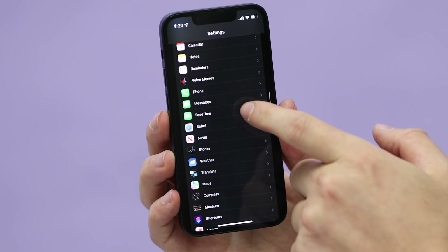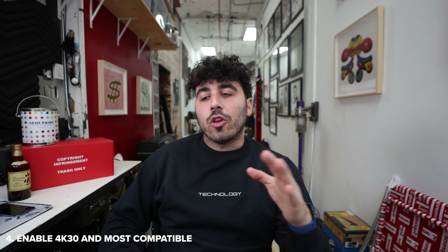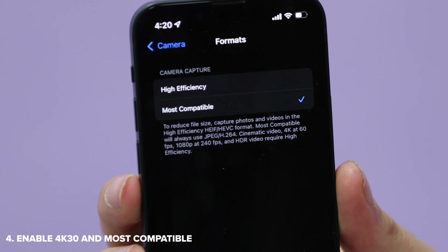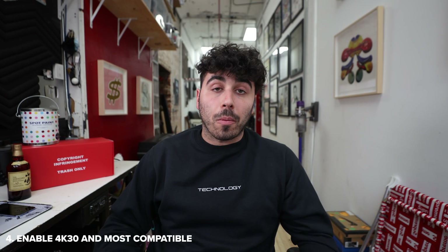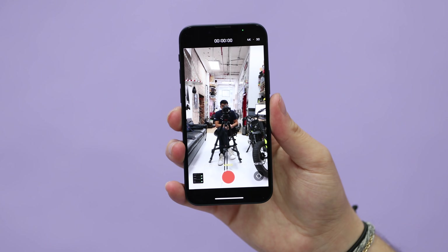Here's a tip that I suggest everyone go into their settings to make sure they have enabled. Go into Settings, scroll down to Camera, and first of all, make sure you're recording at 4K 30. It's 2021, almost 2022 — you shouldn't be recording in 1080 anymore. And then up top where it says Formats, choose Most Compatible. High Efficiency uses a specific format that's not universally compatible yet, so I suggest sticking with H.264 or Most Compatible.